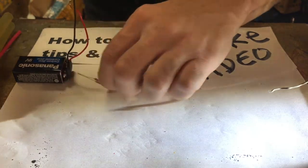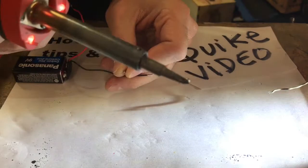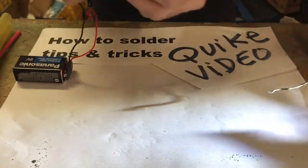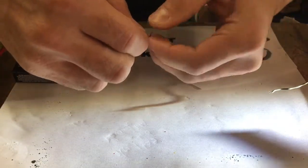So if I'm going to be soldering this resistor here to this wire — I'm going to go on the red wire — you can twist it on there, and that'd be a good thing to do: twist it first.